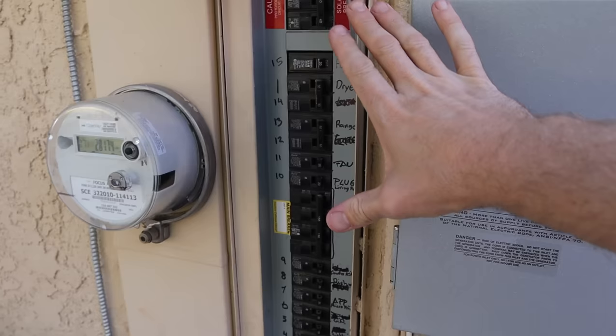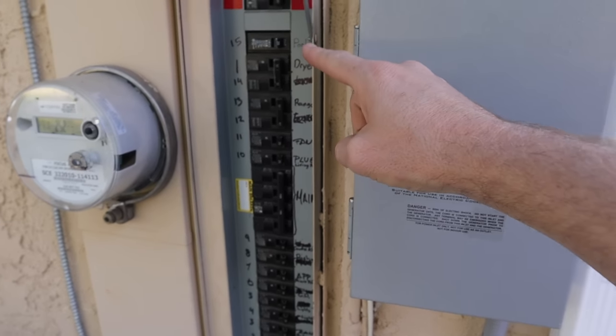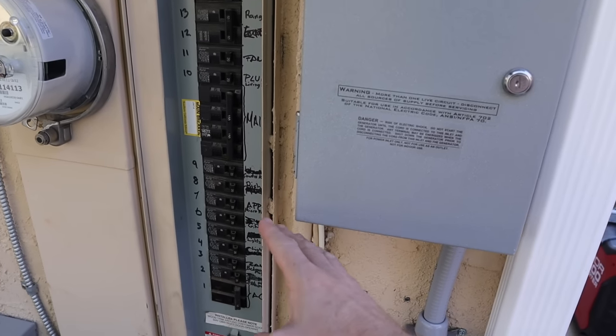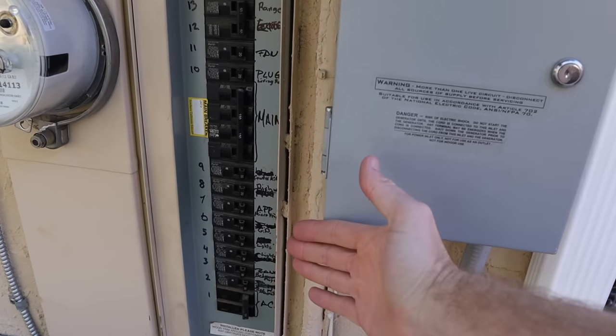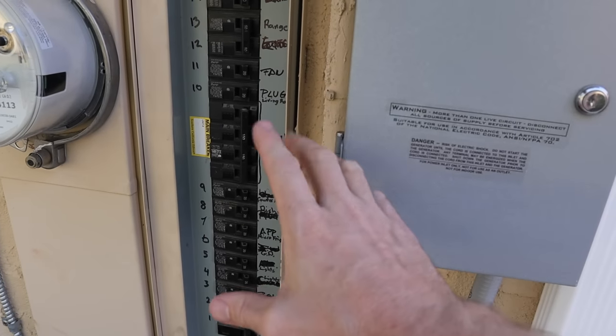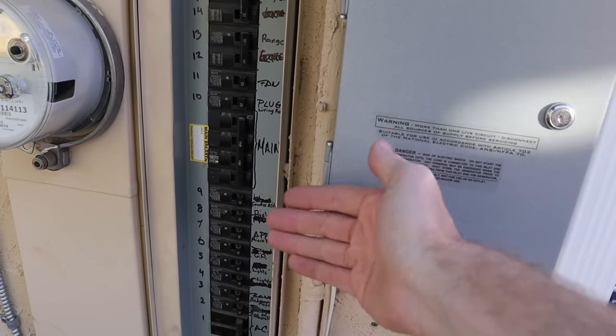The easiest way to cut power is to go to your fuse panel and locate the fuse that's supplying power to your current doorbell. If it's not already marked — and mine is not — you're going to start going down the line in a guessing game. Flip off a circuit, then push the doorbell button, and when the doorbell stops working, you know you've got it. Then you can proceed.